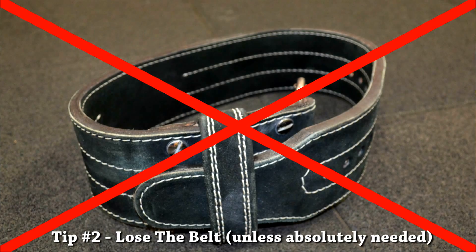My second tip is to not use a belt, and I recommend this because most people use a belt when they're doing their heavy standard deadlifts. I do this because typically I'm going for a PR and handling very heavy weights. So I recommend you don't use a belt for the stiff-legged deadlifts so you still develop your core.